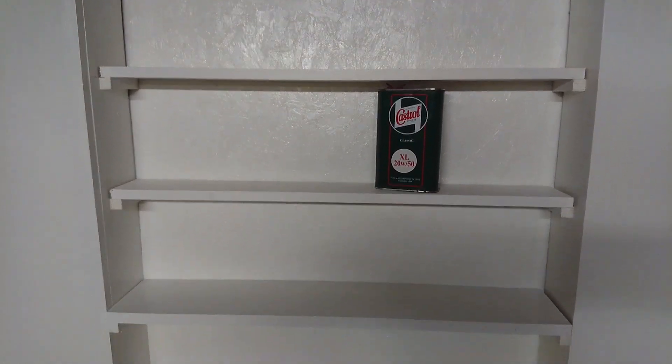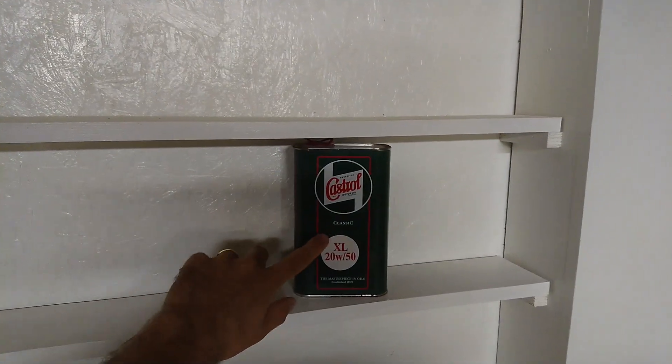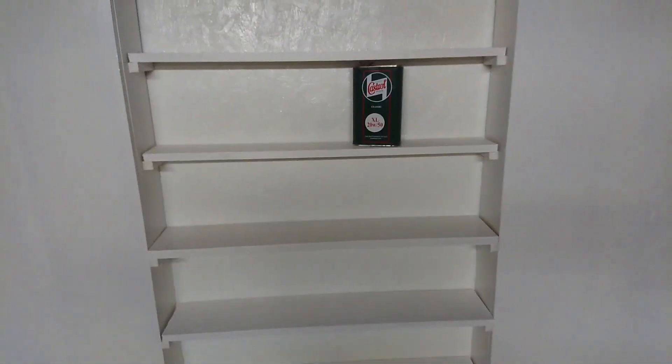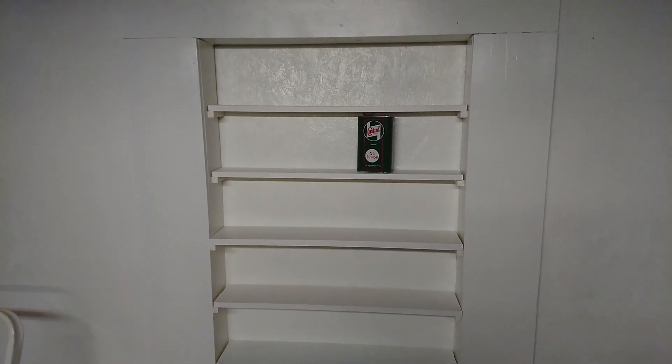So this will be a decorative shelf to put cool memorabilia — car memorabilia, cool small signs. You can put stickers along the sides of the walls here, cool old oil cans, small matchbox cars. I don't really know exactly what I'm going to put there, but I thought it'd be really nice to have a small bit of memorabilia in one part of the workshop.